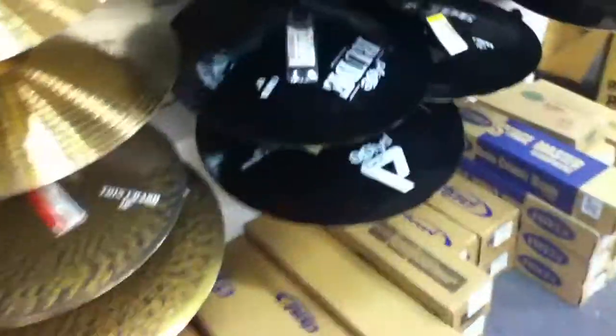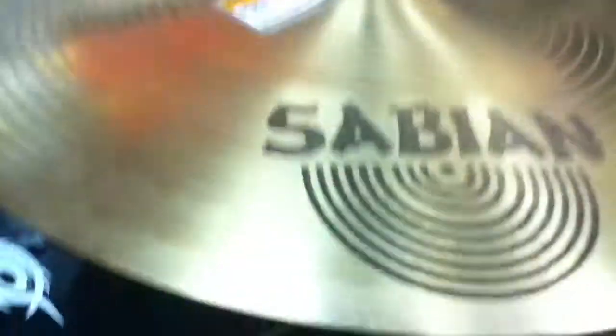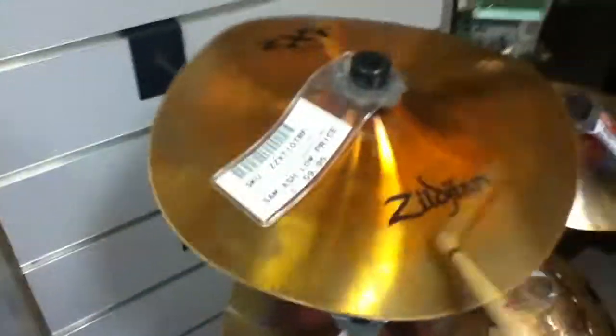These are cool. Check this out. And there goes my drumstick. Then you have a large Sabian right here. Then you have these really cool Zildjians. And right here you have these. All very good cymbals. You have Zildjian.